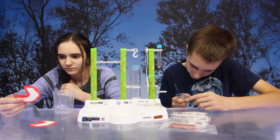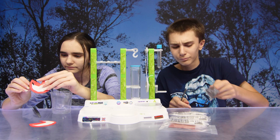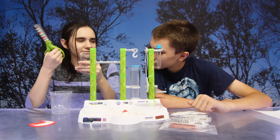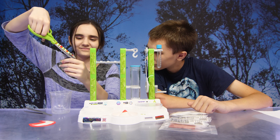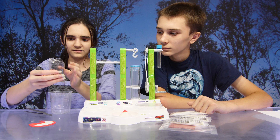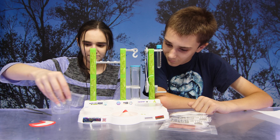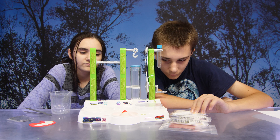So guys, we decided the experiment we're going to do is the crystal volcano. We'll need filter paper, which Lindsay has in her hand, magic water, which Michael has, and scissors. So guys, we built our volcano. We had to carefully fold the filter paper to form a cone. We placed the volcano in the circular recess in the middle of the station. Now we're going to open the bag of magic water with scissors — don't use your teeth. It says pour the magic water completely into the recess in which the volcano is standing. While the volcano is soaking up the magic water, you can make your first observations. It takes about 20 minutes for the first crystals to form.